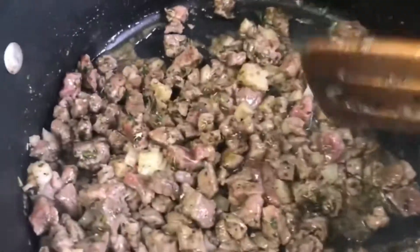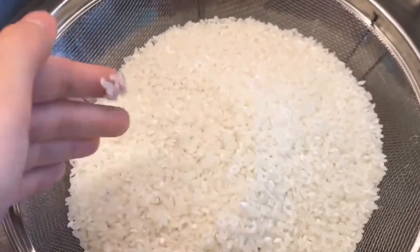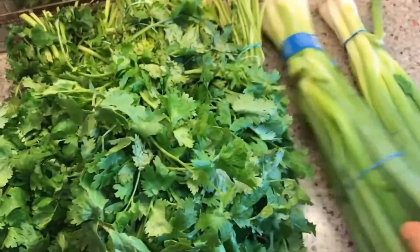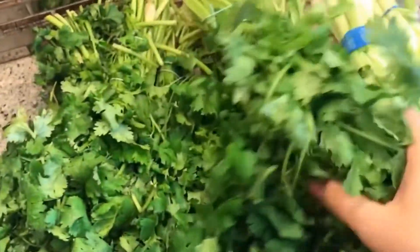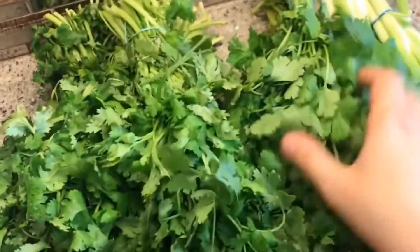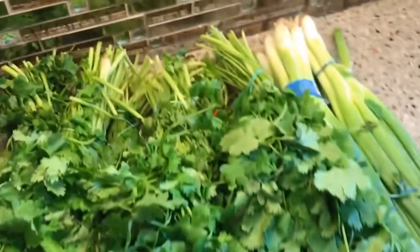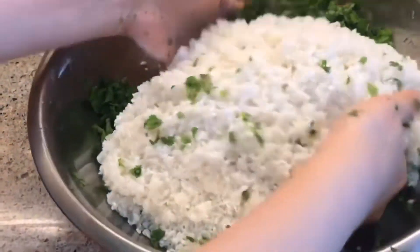Sometimes I like to add onion at this point too, but this time I did not add it. You take four cups of rice and about six cups of cilantro with one bunch of scallions, and you mix it all well.